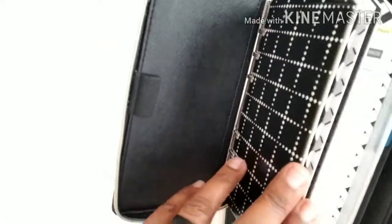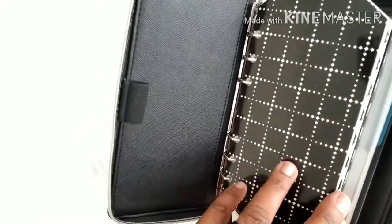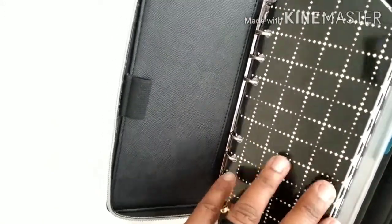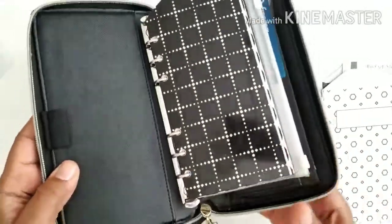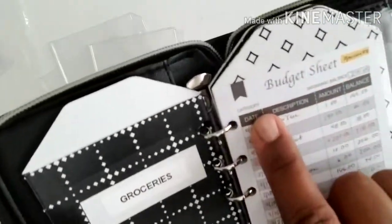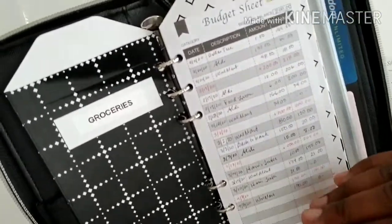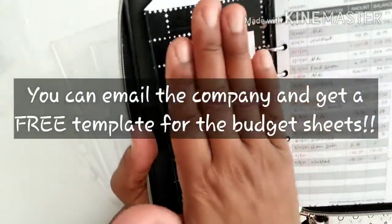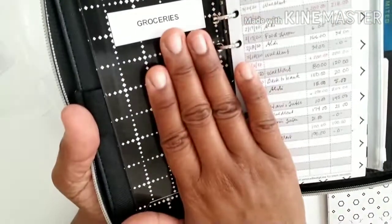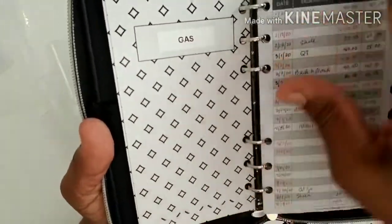I have nine envelopes in here right now — I'm not even using all of them. Some I started out using and then decided I don't really need to track cash for that category right now. In addition to the envelopes, there are these budget sheets that have a category, beginning balance, and a log to track what you're spending money on and how much is left. I have the envelope here with the cash and the sheet right next to it so it's easy to see which sheet goes with which envelope.